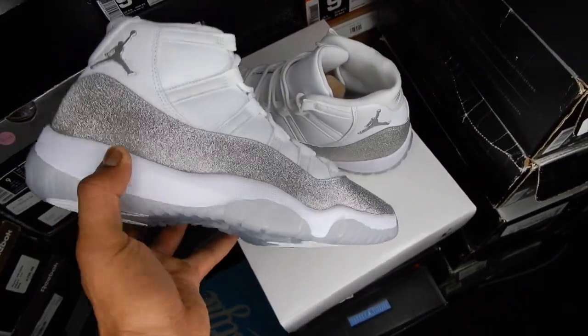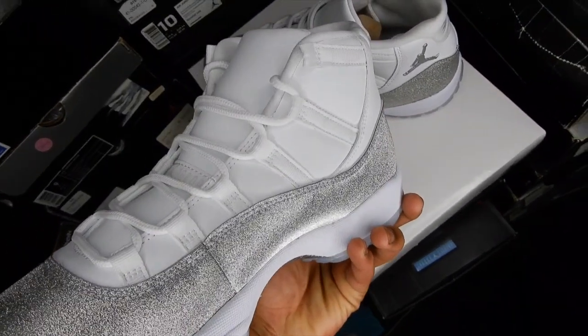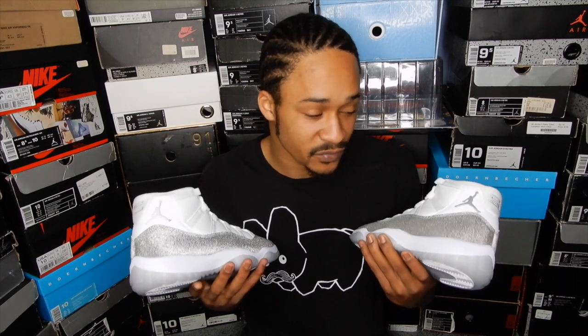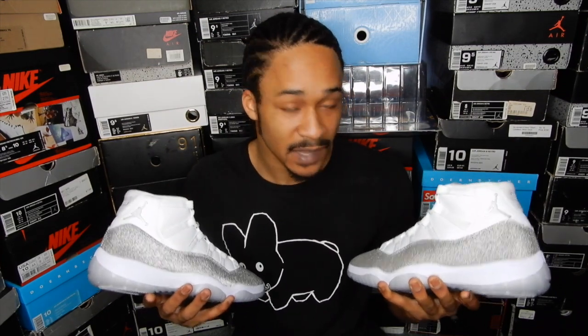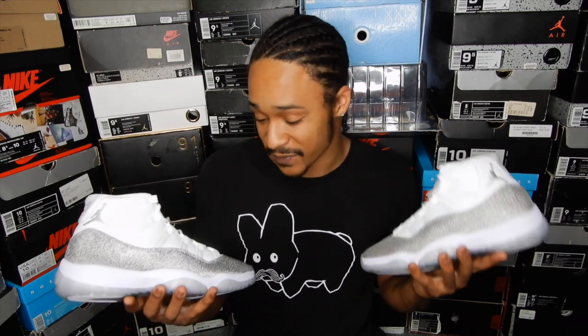Jordan Brand really did their thing on these — these are beautiful, I have no complaints. I'm having trouble making resale predictions on these. 11s have been getting slept on in recent years, and a lot of people haven't been talking about these. But then again, these are fire and they're a women's release where the bigger sizes are going to be limited. People might try to sell those bigger sizes for a lot because they know a lot of guys like me are going to try to cop a pair despite them being a women's sneaker. But either way, regardless of resale value, I will be keeping this pair for myself because I'm really feeling these, and this women's size 11.5 fits me well.